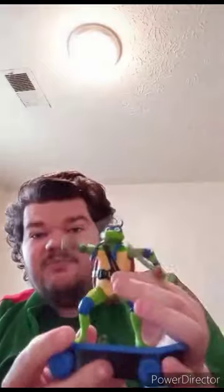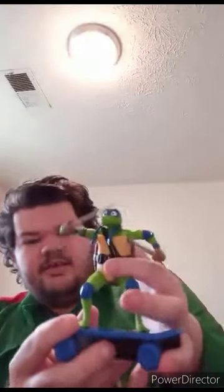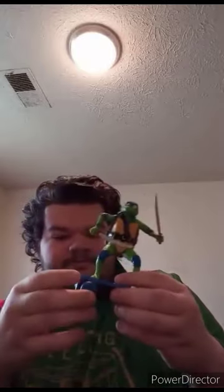Here is the Sewer Shredders Leonardo out of the box. He looks pretty well done. He's voiced by the voice actor of Gumball from The Amazing World of Gumball. He has one head articulation and two gimmicks: swinging the swords and the pullback feature. This unboxing is going to get a hundred out of a hundred.